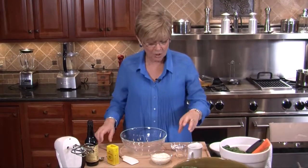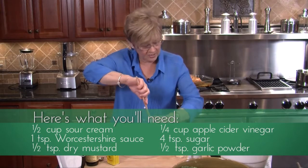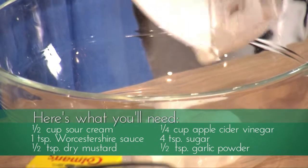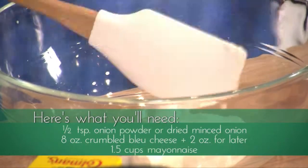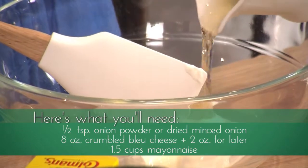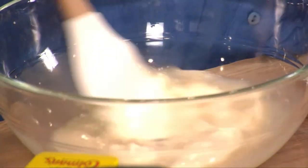First, we're going to make our own homemade blue cheese dressing. I have some sour cream — about half a cup — and we're going to put that right in the bowl. We're going to put in a fourth of a cup of apple cider vinegar. Just get it in and give it a good stir around.